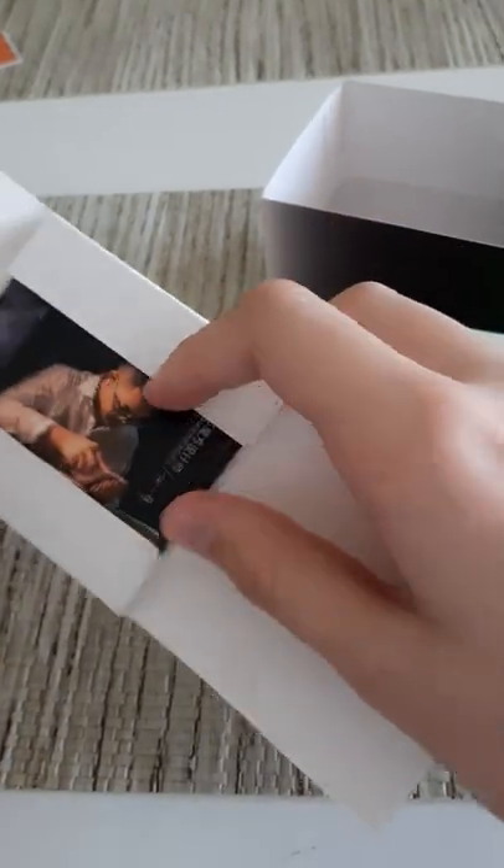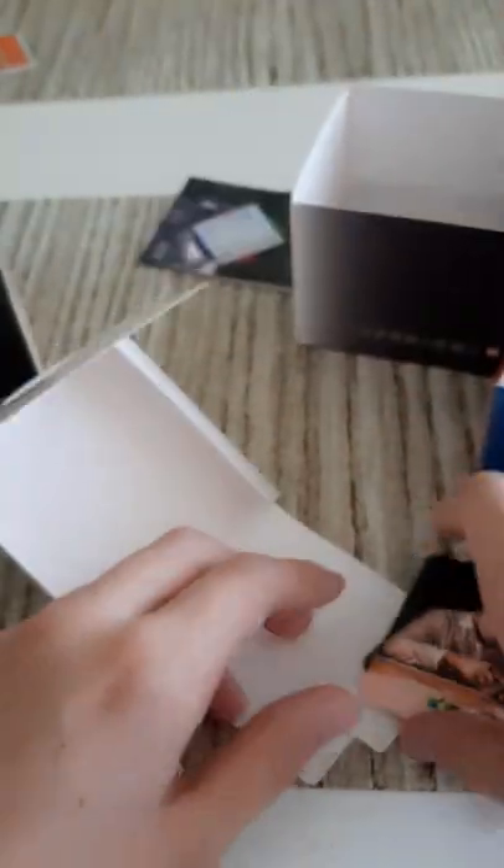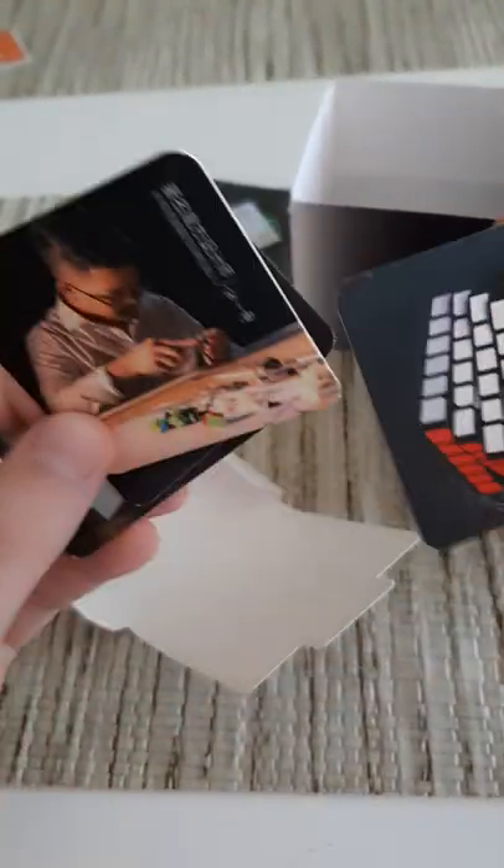So for accessories, we just have stickers, a pamphlet on how to solve the cube — interesting — and a bunch of cards. Nice.